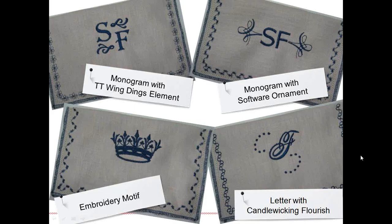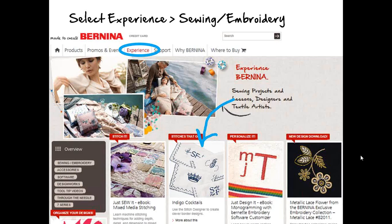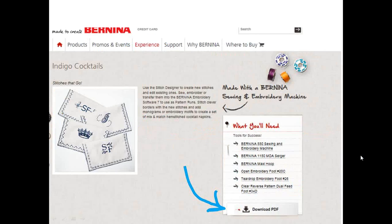These are all little cocktail napkins, each with a different stitch and a different little monogram or embroidery. If you want to try this out, go to the Bernina website, select Experience with Sewing and Embroidery, and select the Indigo Cocktails project. You'll see the little thumbnail, select it, and download the PDF which has step-by-step instructions.